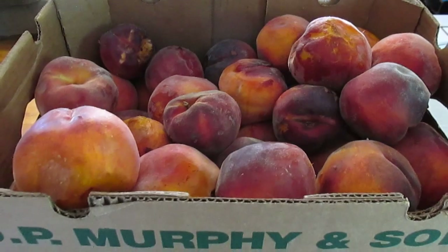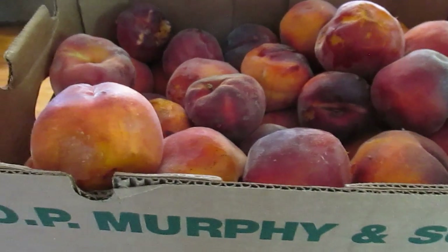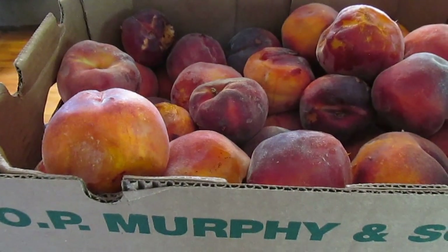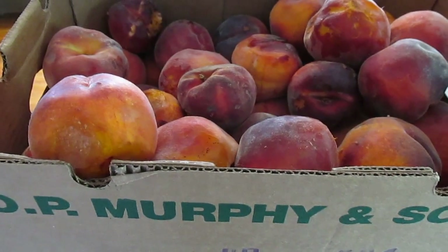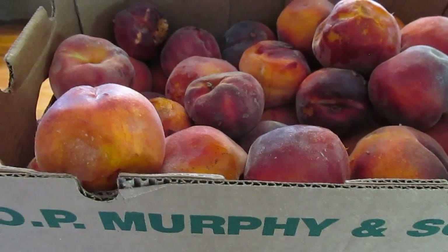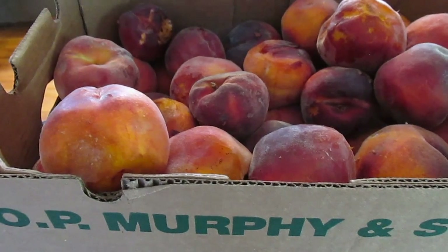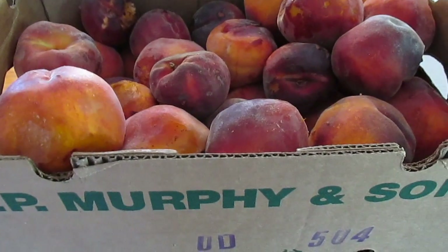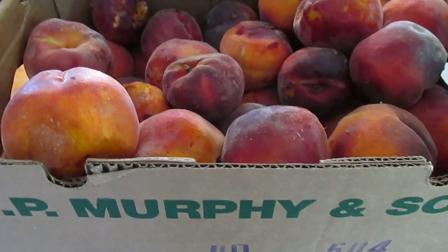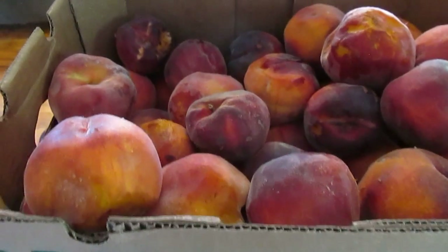So here I have this whole big box of peaches and I need to do something with them, which is why I'm going to go ahead and make some fruit roll-ups right now. Because it's a really good way to use some really ripe fruit — or even overripe fruit, which wouldn't be suitable for jelly making and things like that. Fruit roll-ups are an excellent way to take care of those.